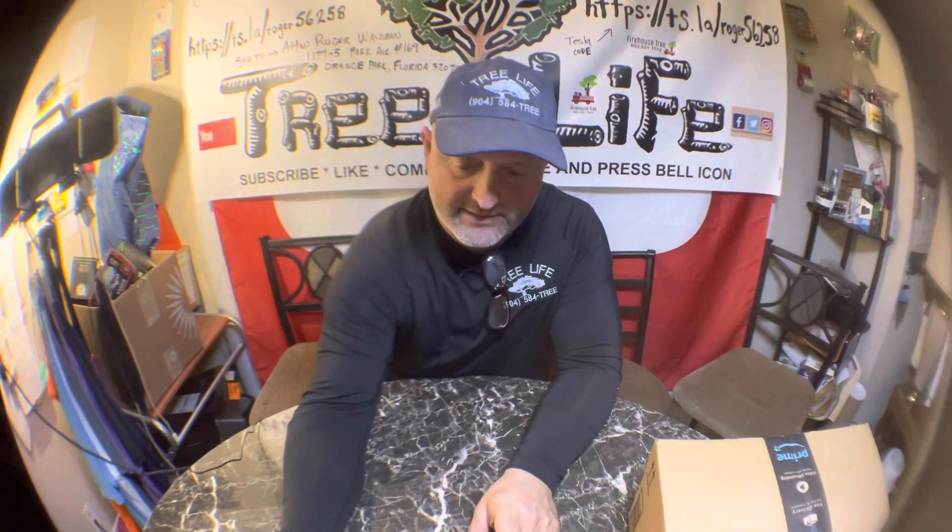All right guys, let's see what we got today. Opened a few boxes but it was all the same old same old, so I finally got a box that I think nobody has seen yet, so go ahead and open that one up.